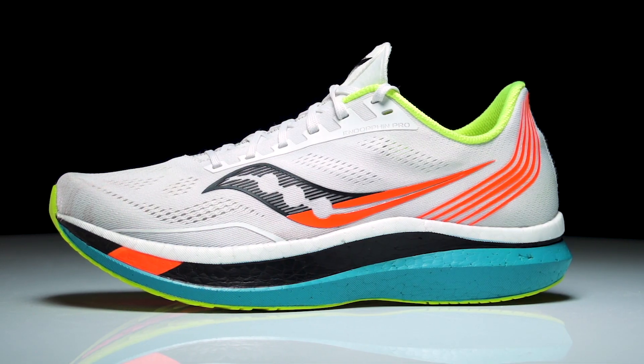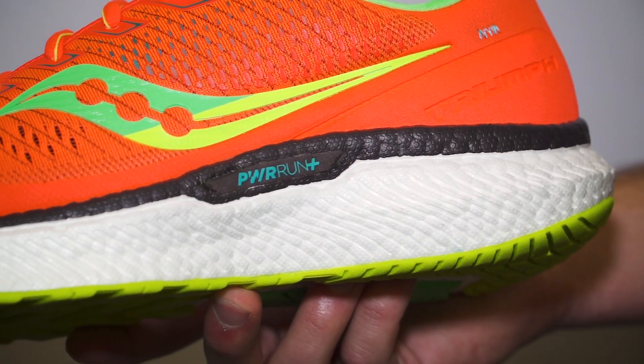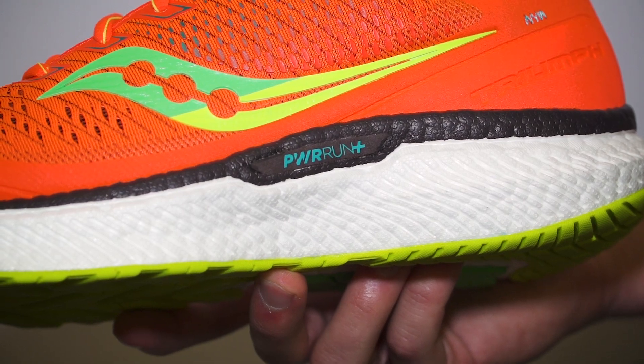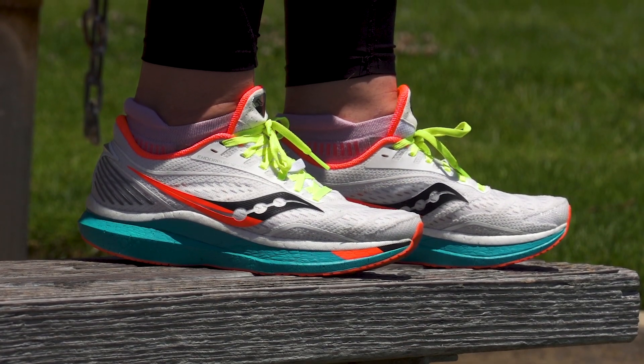We've been developing Power Run PB for several years now and gone through several iterations. The beaded Power Run PB form actually came from our prior work — we developed a technology called EverRun, which is now Power Run Plus. We learned about bead foams and developed proprietary ways to mold them for runners: really high energy efficiency, high durability, and a great feel. So we already had a starting point. We didn't set out to make Power Run PB as a bead foam — it's just where we ended up based on what we learned from EverRun and Power Run Plus.